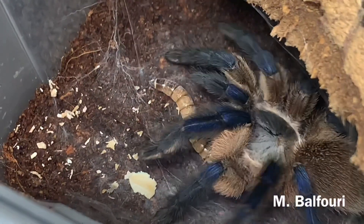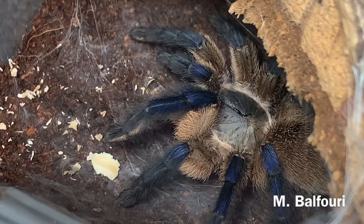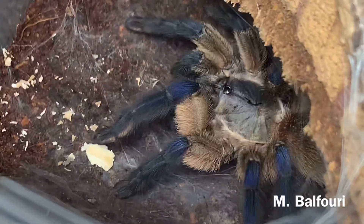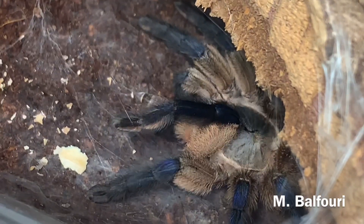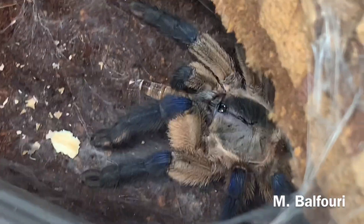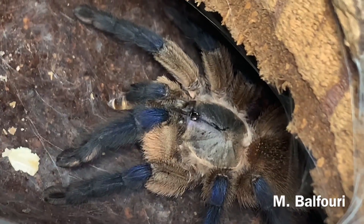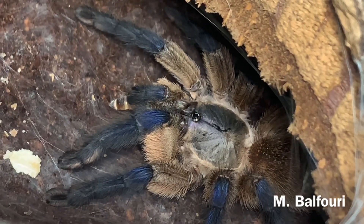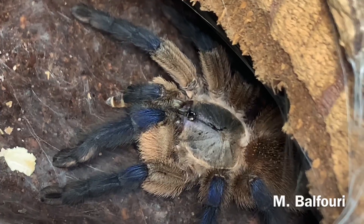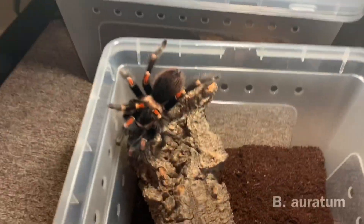Right here we have one of our Monocentropus balfouri. We actually have over a dozen female Monocentropus balfouri, so we will be making breeding videos and updates on the communals. I had to get a lot more balfouri females because you guys have been hounding me for slings and I cannot keep communals for the life of me. I love to keep them in my personal collection, but you guys pry them out of my hands.